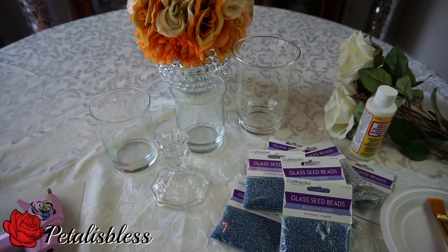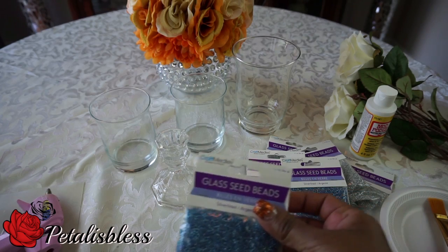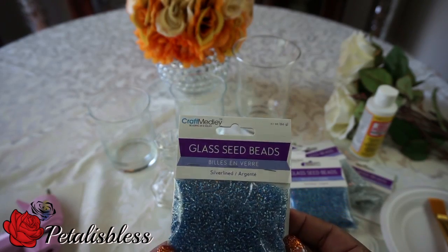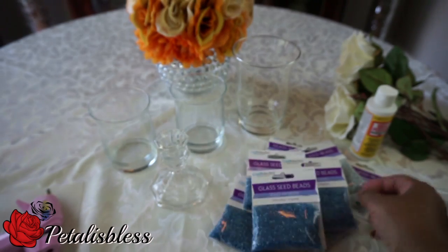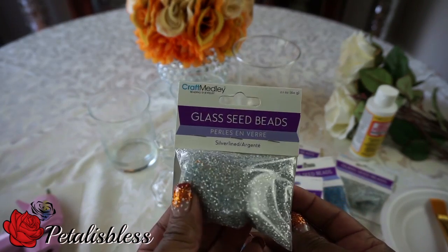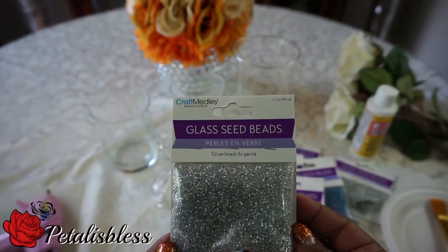Hi everyone, Petal is Blessed here. I'm coming on today to share with you guys some candle holders that I want to make. Every time I go into Dollar Tree and I'm in the craft section, I see these little glass seed beads. They come in a variety of different colors and I always look at them and step by them. This time I said let me check them out, so I picked up a few of them.